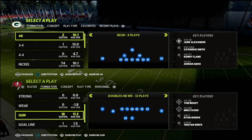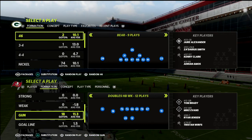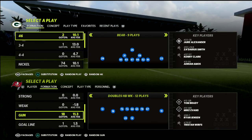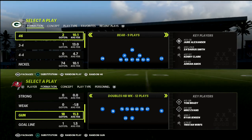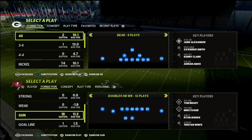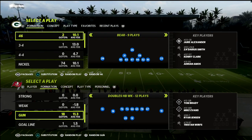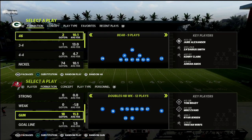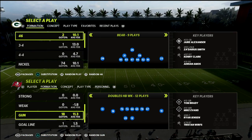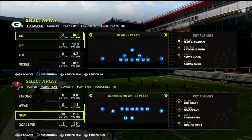My name is Cody and our channel is focused on helping people become better Madden players. If you're looking to take your game to the next level, I've got my full 46 defensive ebook as well as over 20 offensive and defensive guides available over at my Patreon. It's only $10 a month and gets you instant access to everything, including a weekly Q&A stream where Patreon members get to ask questions live, broken down in practice mode.